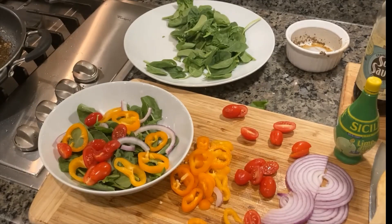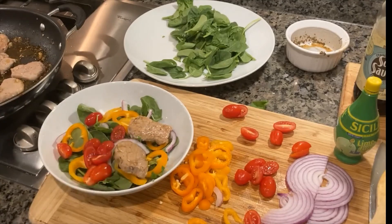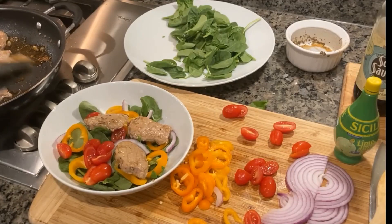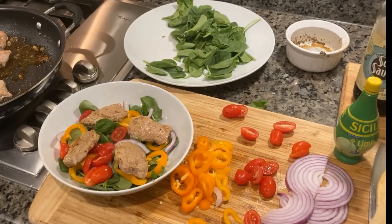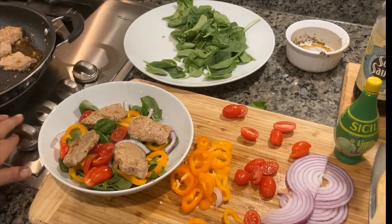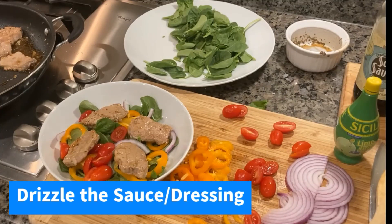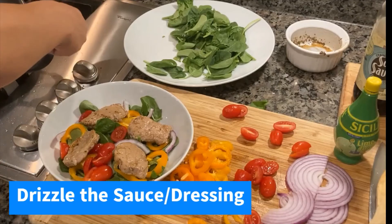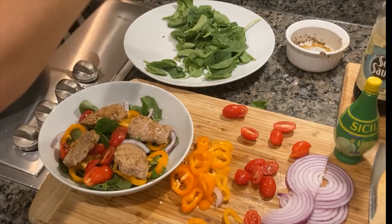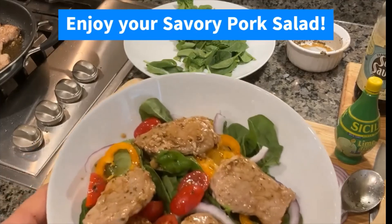If you're doing two servings and you have six to eight pieces of pork, you'll want about three or four pieces of pork in each salad, and then put half of the sauce on each. Grab a spoon and drizzle the sauce and dressing over your salad. The sauce will be a little bit warm. And you're ready to go — all the vibrant colors of summer with some really fresh flavors. Enjoy!